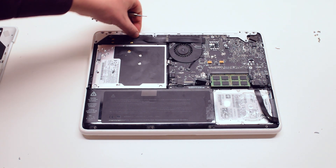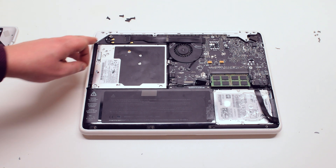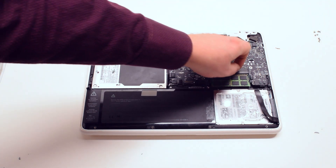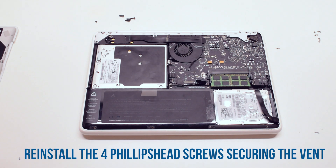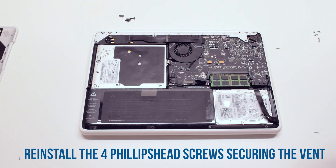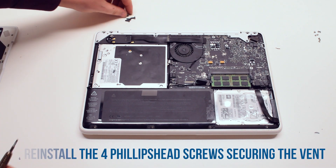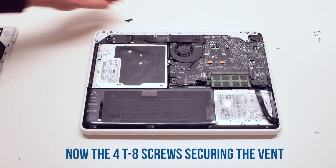Place the vent cover back on. Reinstall it by first reinstalling the four Phillips head screws, then the four Torx T8 screws.